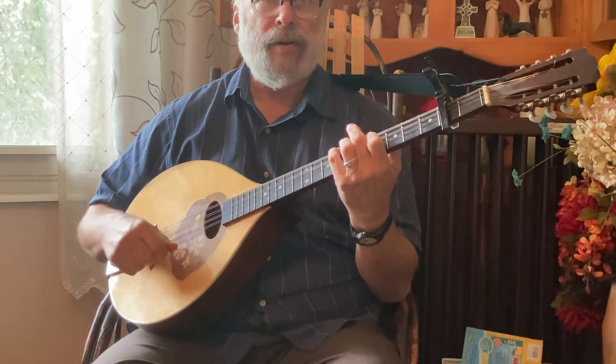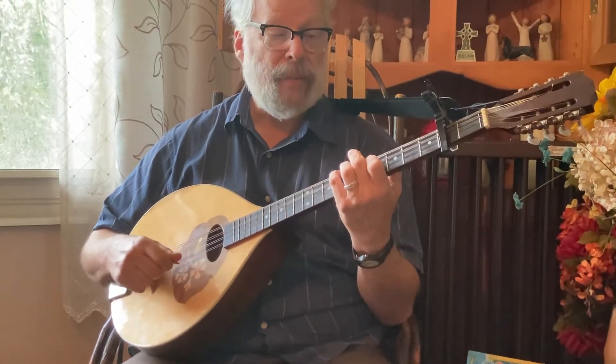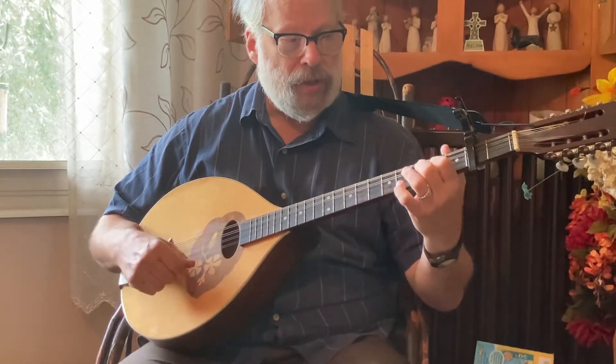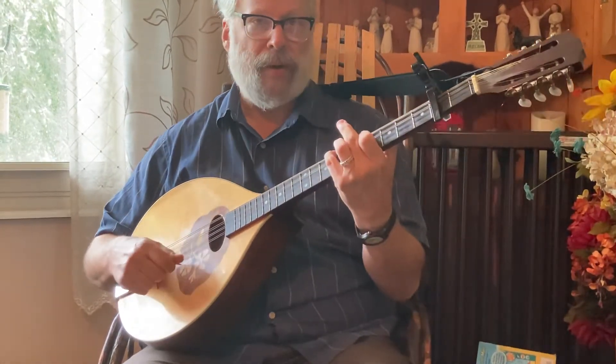Stay there. B minor, B minor, A, then G, then B minor, D.